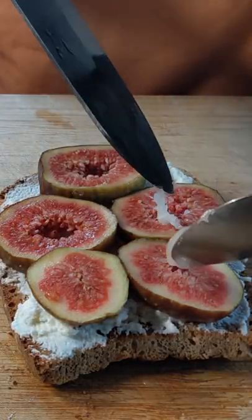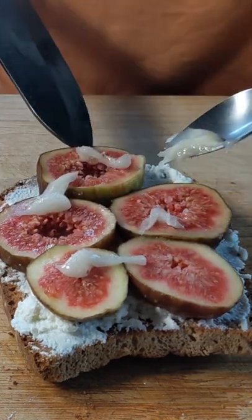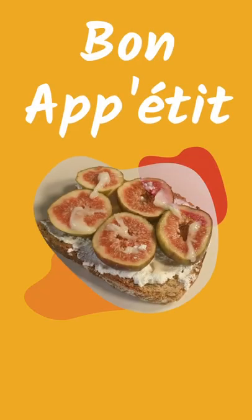Next, we're getting some honey and putting it on our cheese and the figs. Sprinkle some salt for a kick, and voilà!